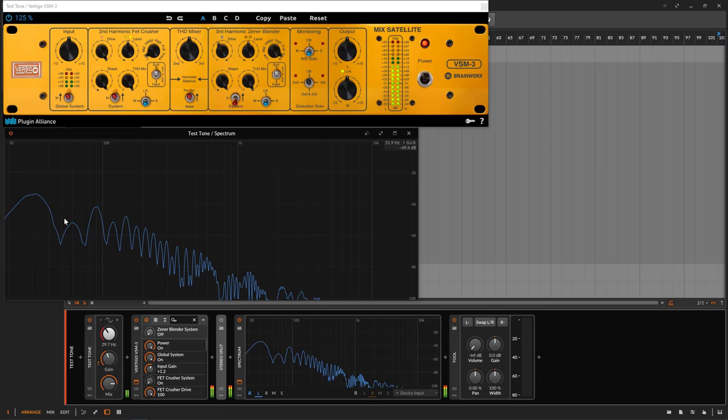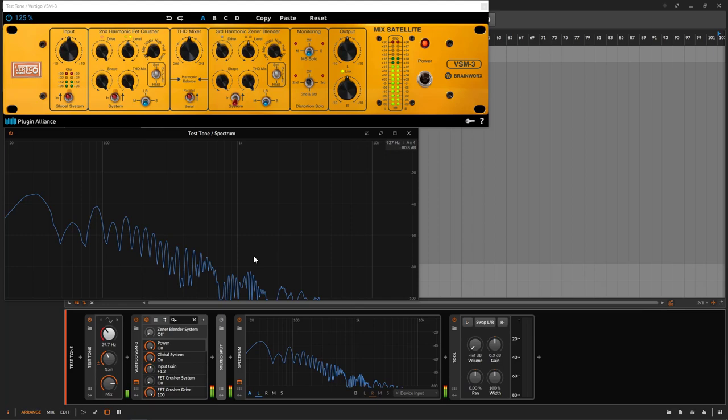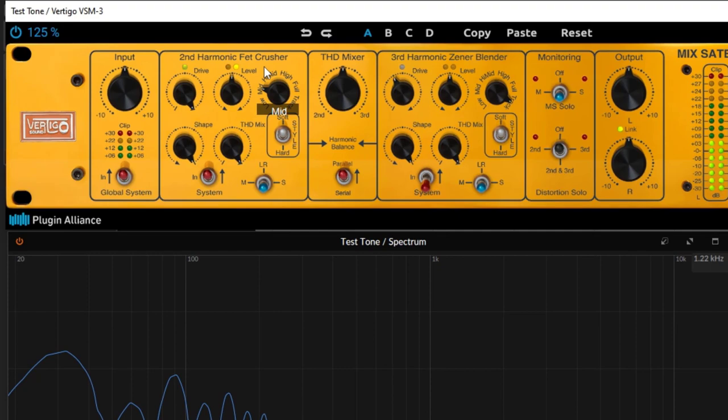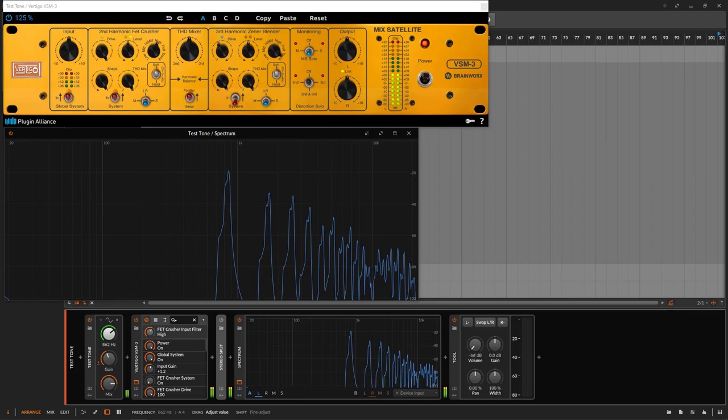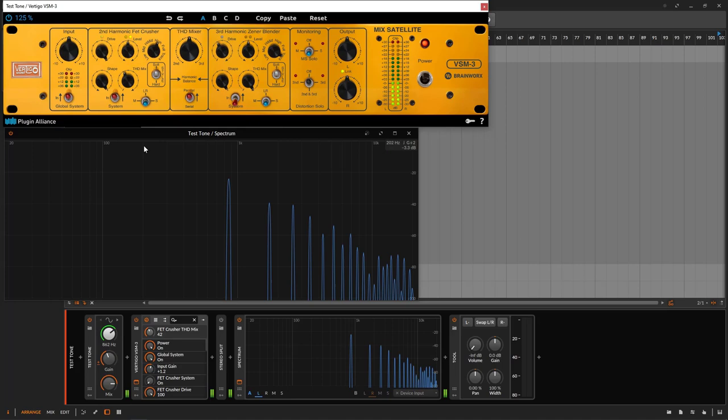Conversely, if your bass has some cool mid-high frequencies you want to distort, select the high frequencies band — the bass section stays untouched. Going to High Mids gives you a lot more harmonic distortion there. When you work on Full, High, or other band modes, you can make a blend between the processed and unprocessed signal via the THD mix. It's a pretty versatile plugin.